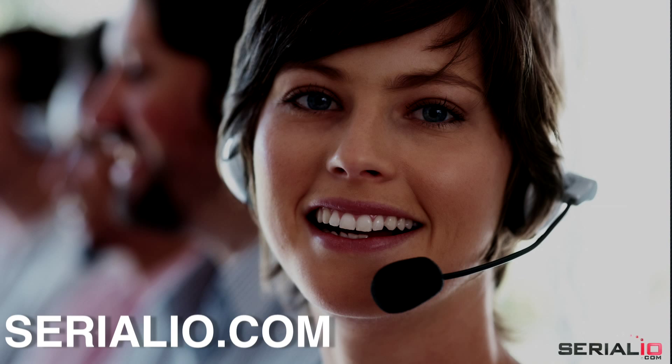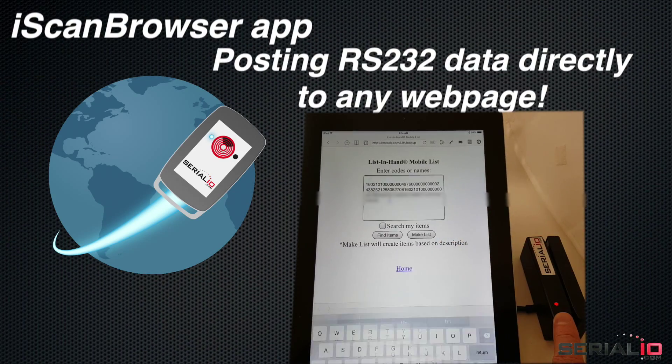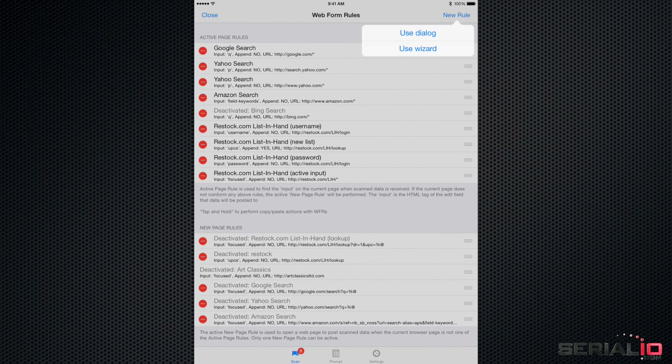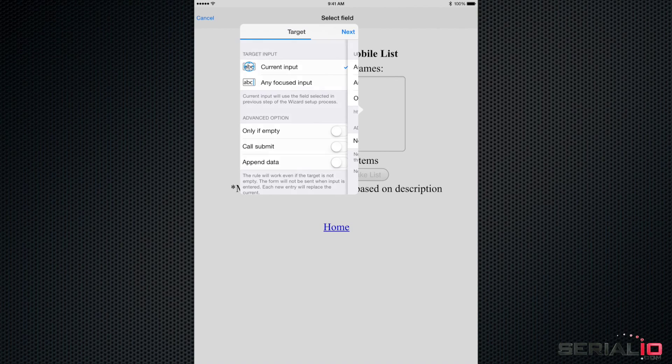For custom connectors, contact SerialIO.com. Use the iScan Browser app to post RS-232 data directly to any web page. Page actions are easy to set up using the wizard. Display the page and tap on the field where the data is to be posted.